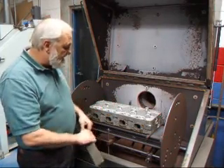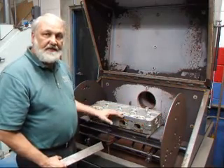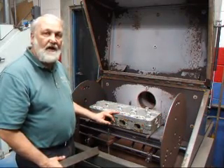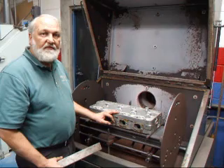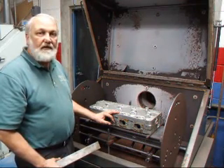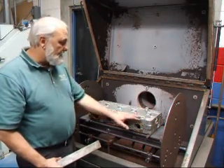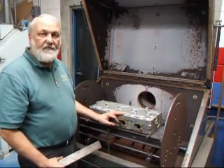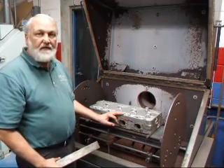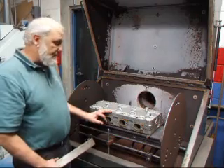To do that we have the head in the oven and we're going to be placing a bar across here. We're going to heat the head up for a specified amount of time and let it set until it cools down. What we should have when we get done is a head that's fairly level. Generally when I do this I'll get them within about three or four thousandths of being flat, and three or four thousandths to take off is not really that much. So let's get started.